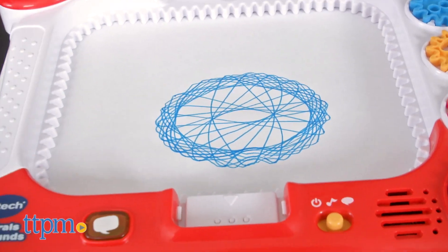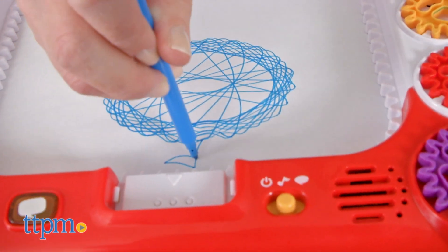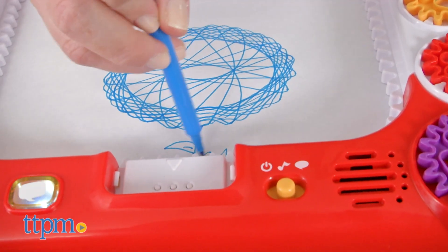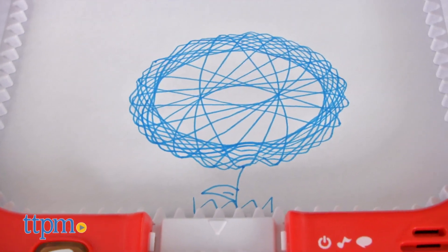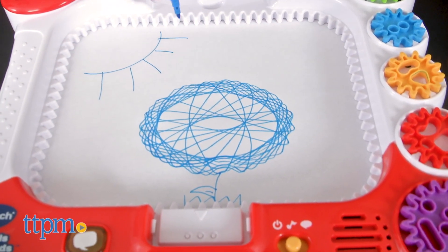This will definitely engage kids ages three to six in creative play. Because the stencils are held in place, it's easy to make the spiral art, and kids will be encouraged to use their imaginations to turn those spirals into picture frames, food, flowers, or whatever they can imagine as they continue to draw and color.